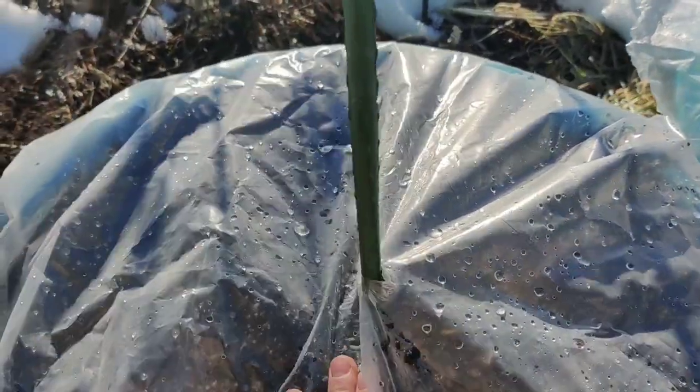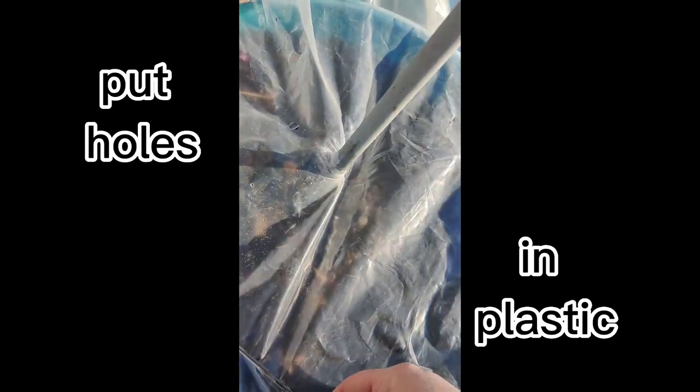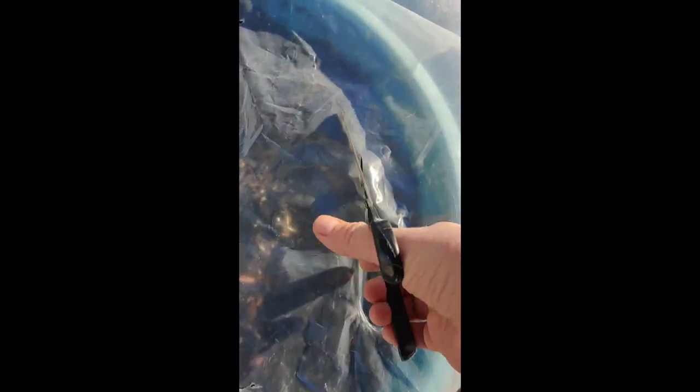Then you're going to put holes in the plastic. Let me tie down two more and then put the holes in. Use whatever you have — don't make it complicated. You've got a knife or a pair of scissors, just use whatever you have.